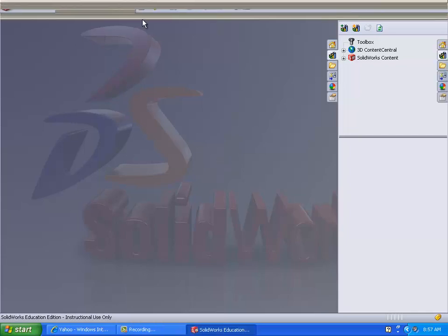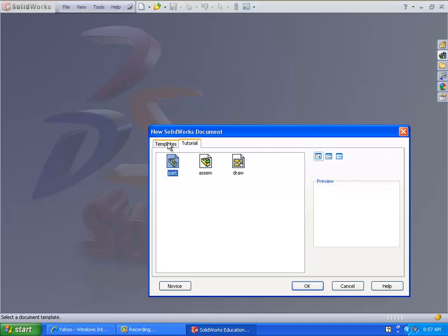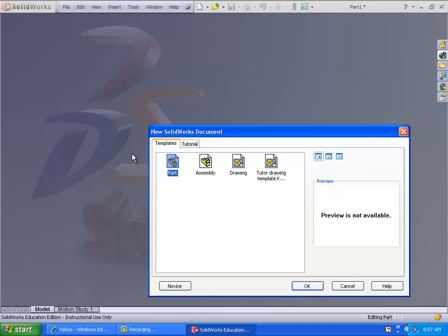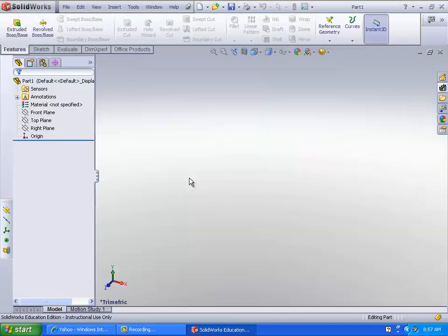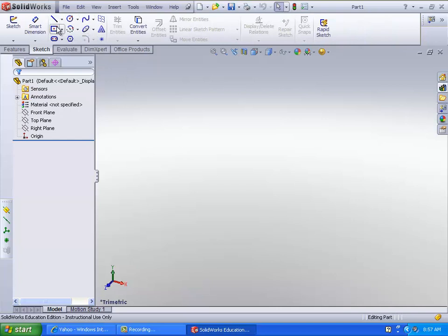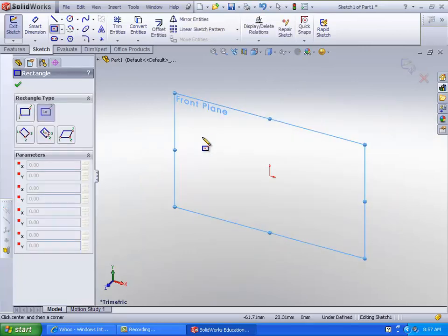So this time we're going to be making the bottle opener. We're going to make a new part. We're going to be making all three of the ones at the end of the third lesson packet, but we'll start with the bottle opener.